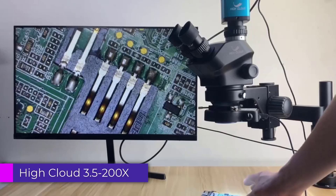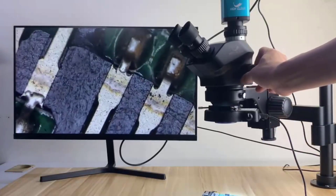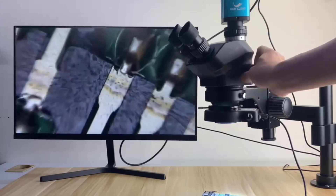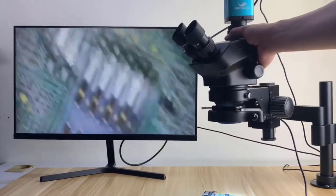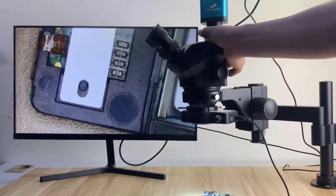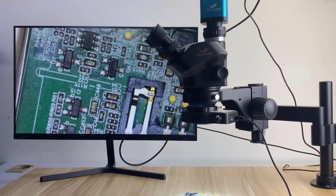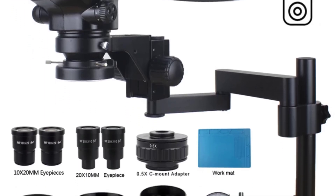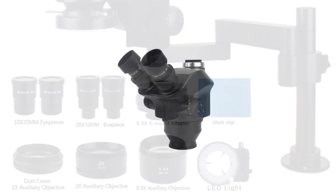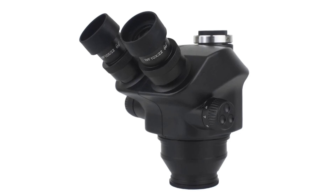Number 3. High Cloud 3.5-200X Stereo Trinocular Microscope. The High Cloud 3.5-200X is an impressive tool designed for professionals in fields like electronics repair, jewelry observation, and detailed soldering work. This microscope offers versatility and precision, making it a valuable addition to any technical workspace. Its solid build, excellent optical performance, and advanced camera features make it a valuable investment for anyone involved in intricate repair work or detailed inspections. While it may be on the higher end of the price spectrum, the features and build quality justify the cost, making it a recommended purchase for serious users.